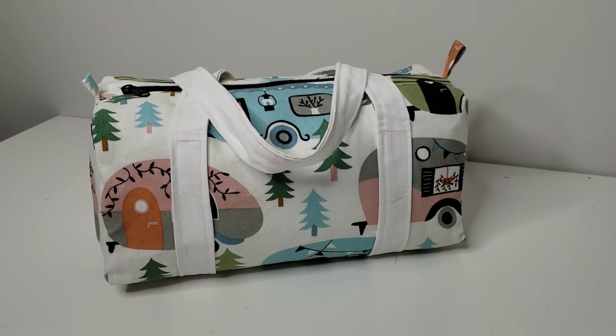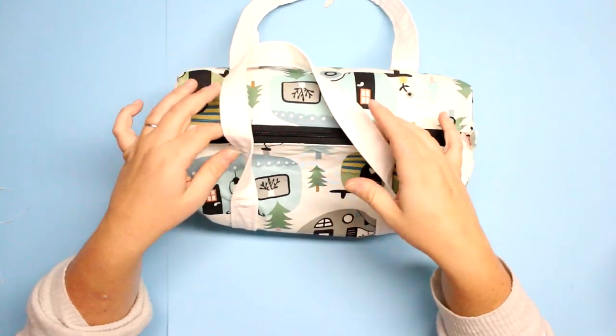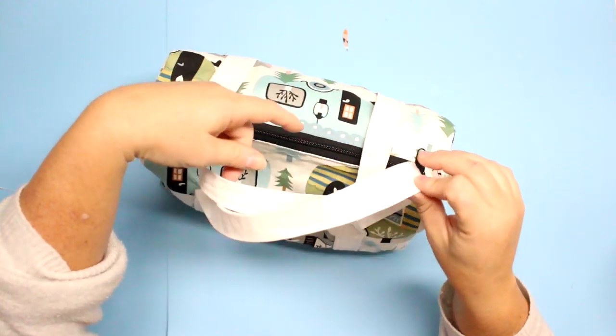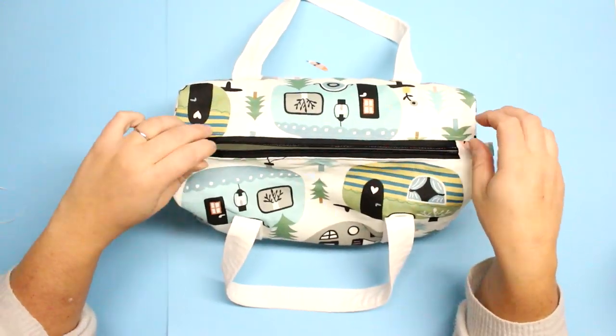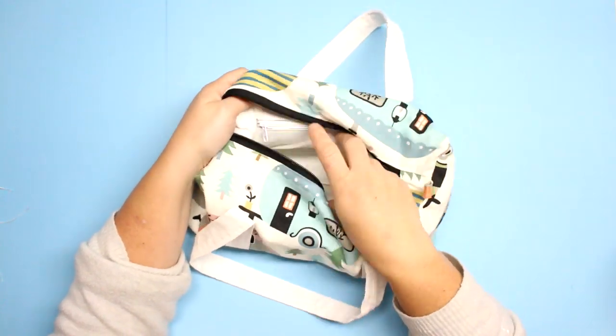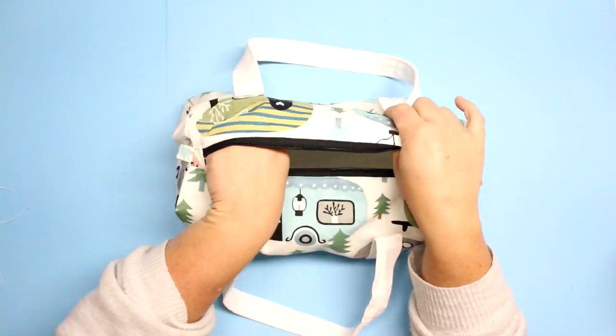As with all my tutorials there will be a blog post where you can get all the measurements, and for this particular pattern there will be a PDF download where you can print out the side panels of the duffel bag. Also more information regarding tools and materials I use in all my tutorials. If you're not already, I would love it if you subscribed, hit that notification bell to be alerted of new and future tutorials, and of course smash that like button as the kids like to say.